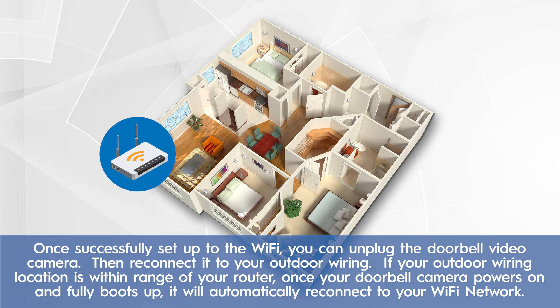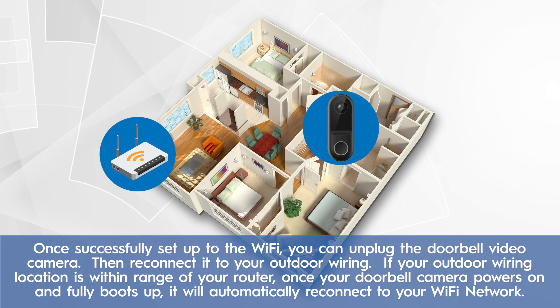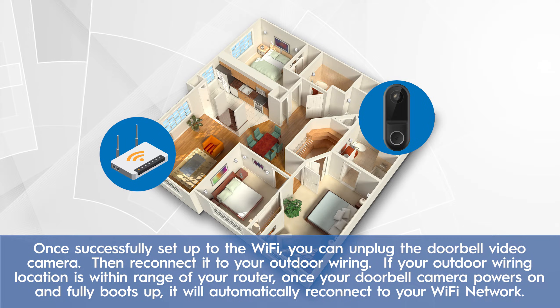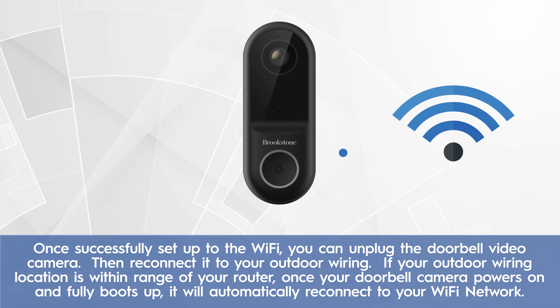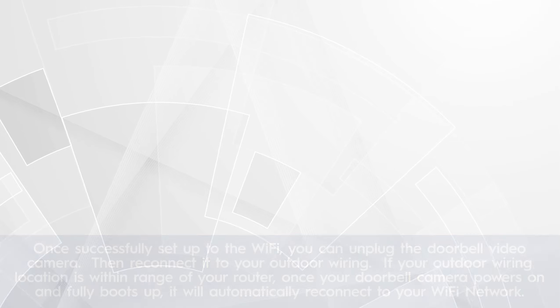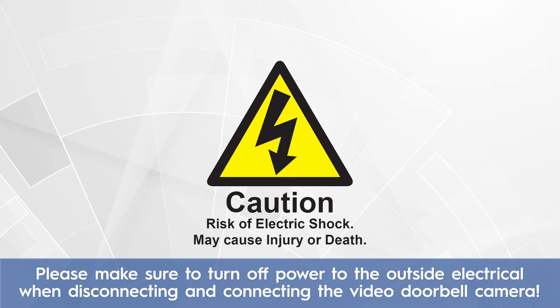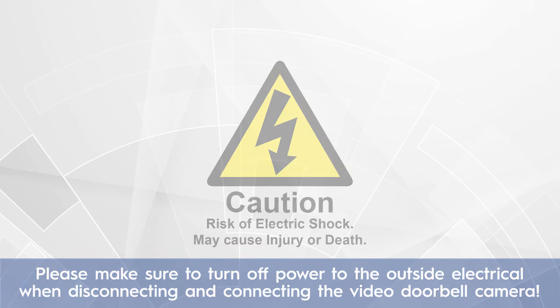Once successfully set up to the Wi-Fi, you can unplug the doorbell video camera and then reconnect it to your outdoor wiring. If your outdoor wiring location is within range of your router, once your doorbell camera powers on and fully boots up, it will automatically reconnect to your Wi-Fi network. Please make sure to turn off power to the outside electrical when disconnecting and connecting the video doorbell camera.